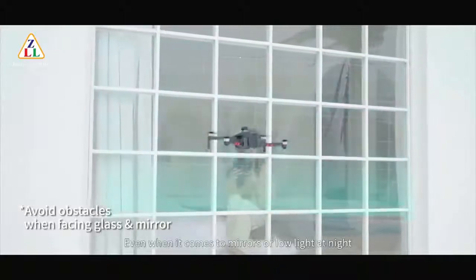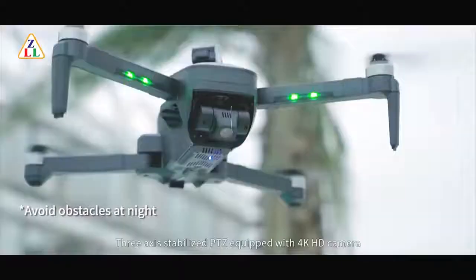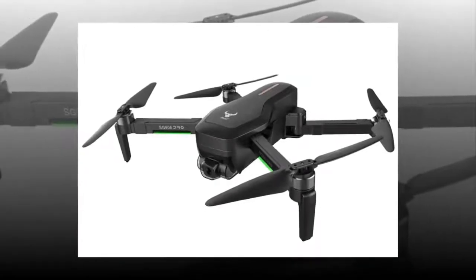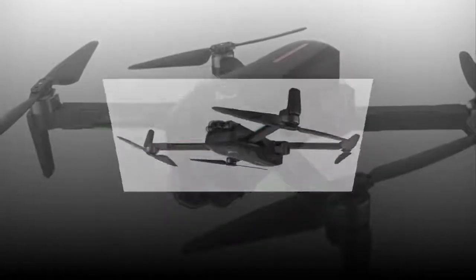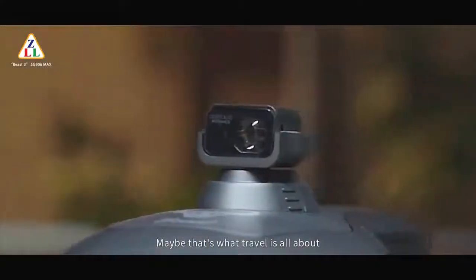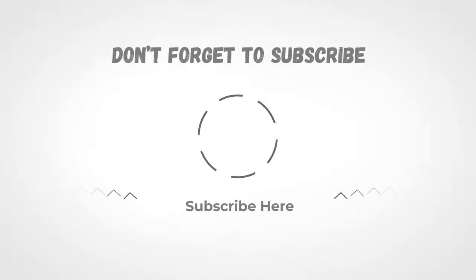The RC drone SG906 Pro 2 is a great product to buy, especially for beginners, but everybody can use it. The build resistance and weight of the product are pretty good. I suggest you buy this top class drone because it has many functions at a suitable price. It also has GPS support. If you fly the drone with adequate distance, it will perform even better. Don't forget to subscribe, and please share this video.